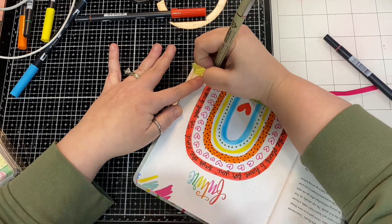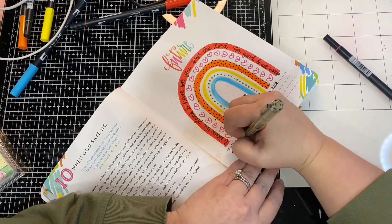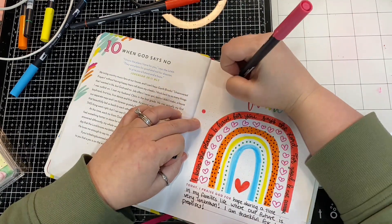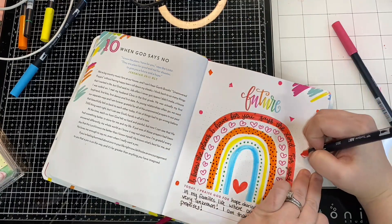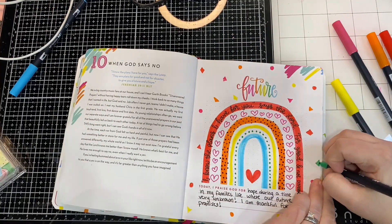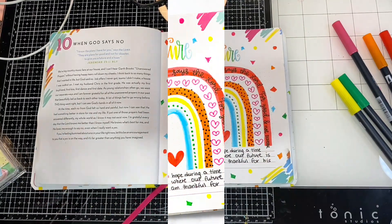God was speaking to me all over during this devotion today. I loved today's devotion. My praise for the day is: I praise God for hope during a time in my family's life where our future is very unknown. I am thankful for His promises. Then I came in and added some pieces of confetti. That is really all that I did today — it is super simple. But I do want to take a moment and talk to you, and I'm going to switch screens so you can see the final look while I talk to you about what this devotion meant to me.